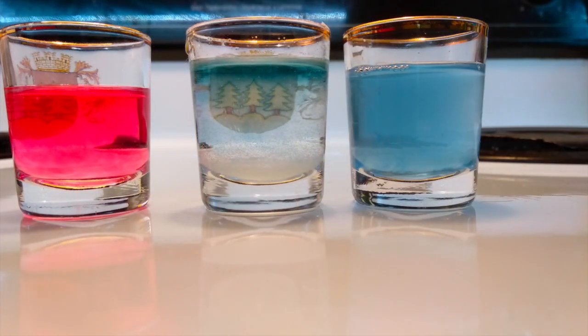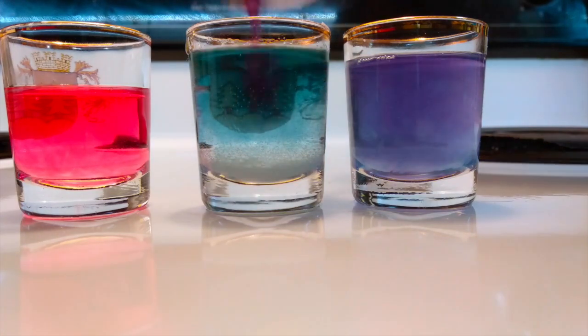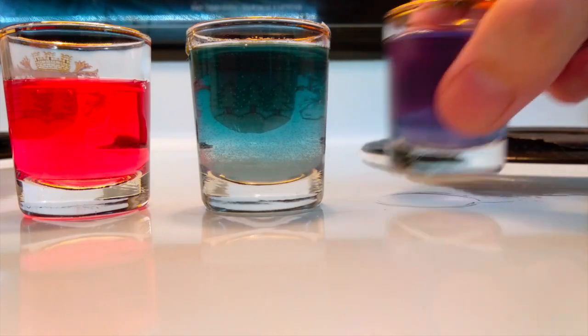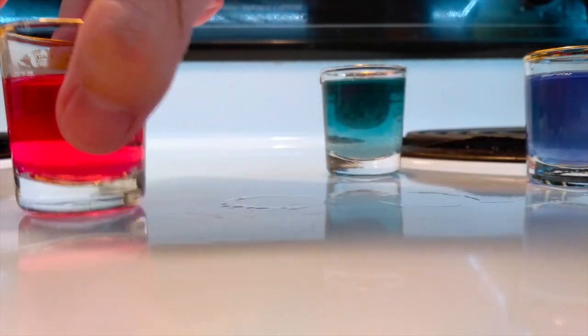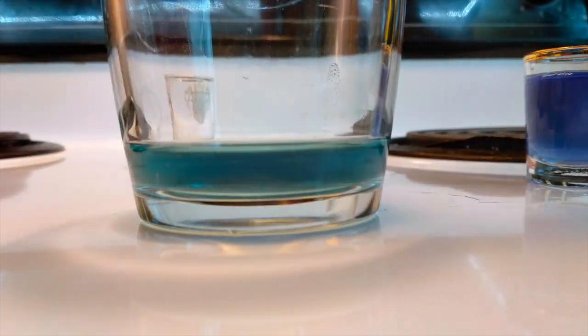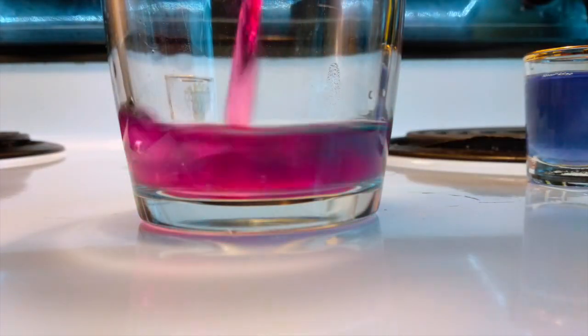If it turns blue or almost green, that would mean I have a basic solution with a very high pH. Let's have some fun and see what happens if I put my most basic solution and mix it with my most acidic solution.